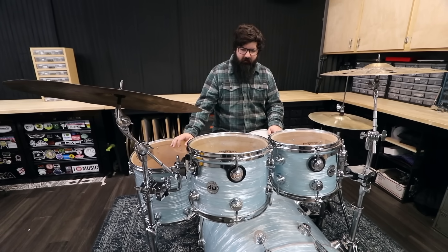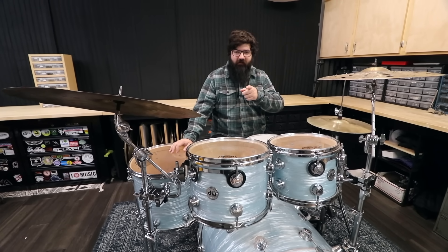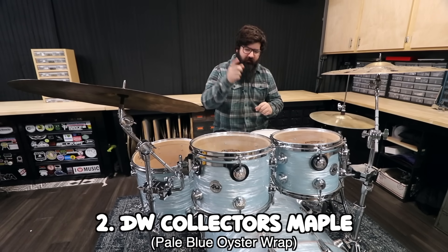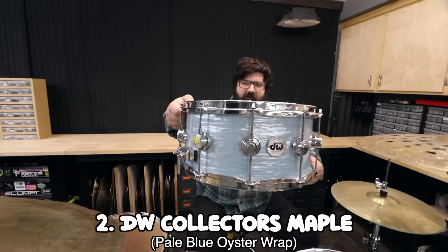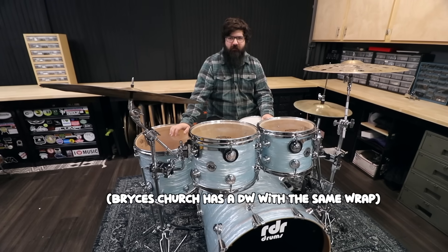The second DW — I should have mentioned that the acrylic kit was provided by Zounds, and this DW Collectors Maple was provided by Sweetwater. This is a 10, 12, 16, 22 with a matching 14 by 6.5 inch snare. The wrap on this is pale blue oyster.